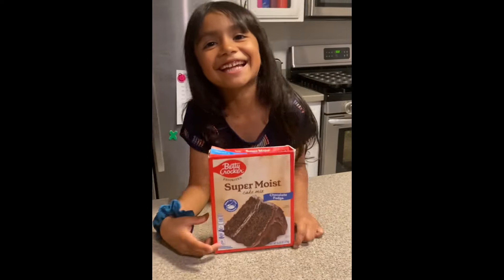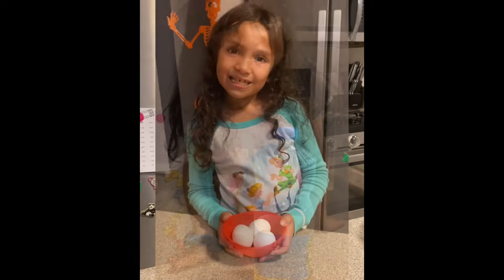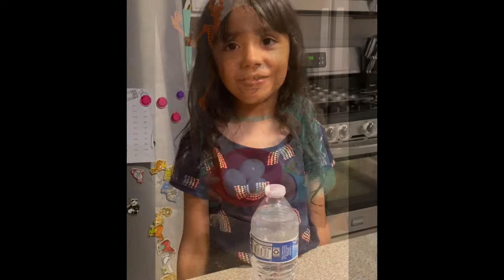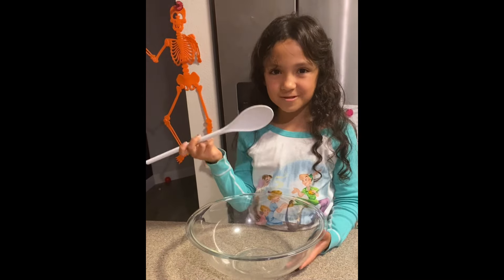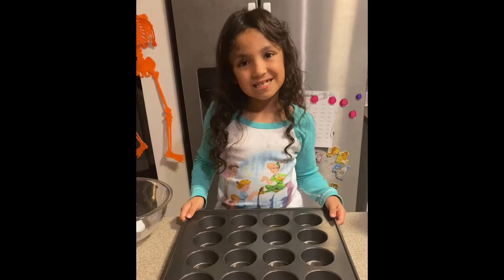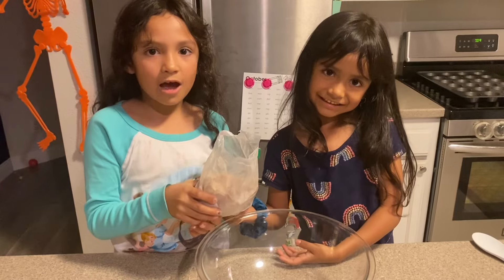You will need cake mix, a measuring cup, vegetable oil, three eggs, water, a mixing bowl and a mixing spoon, frosting, a cupcake pan, orange and black sprinkles, and black cupcake liners.